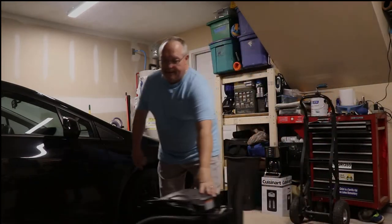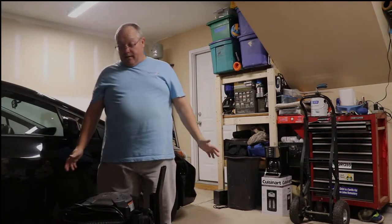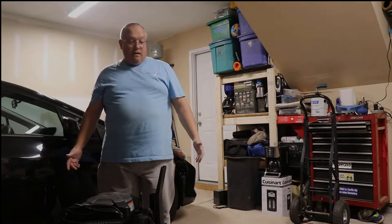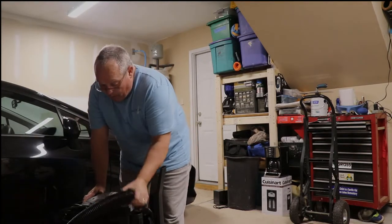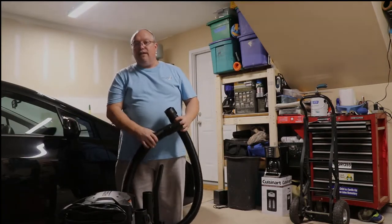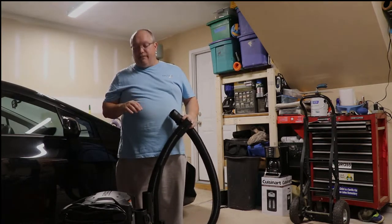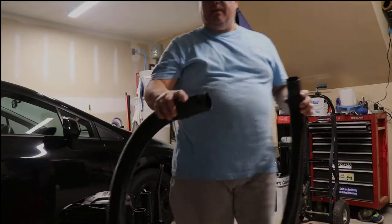I finished putting the vacuum together — it took about 10 to 15 minutes. The instructions are pretty good; you can get everything put together easily. I haven't even turned it on yet because I just got it, so I'm going to turn it on right now and see how it works. The hose wraps around it. I also picked up the car detail kit, which I'll maybe cover in a different video.